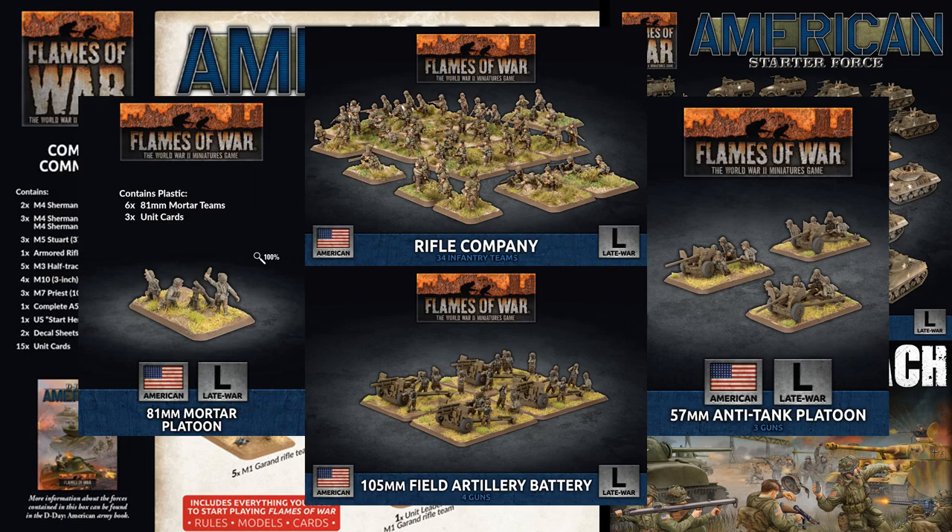An alternative option to build out your forces would be to pick up some of the regular rifle platoons. These don't necessarily have the higher concentration of weapons like their armored counterparts, but they have the strength to stand and fight against whatever the Axis can throw at them. They also get you access to some fun options, like 57mm anti-tank guns, man-packed mortars, and machine guns, and if you build them as beach landing troops, the dreaded flamethrowers.